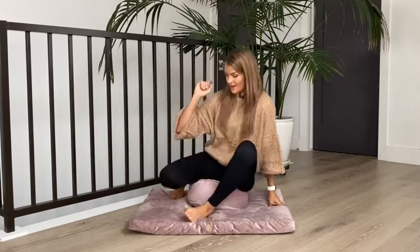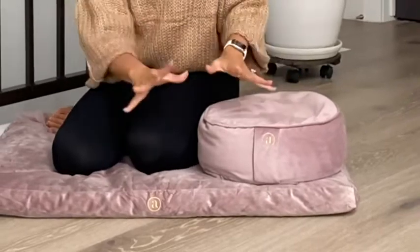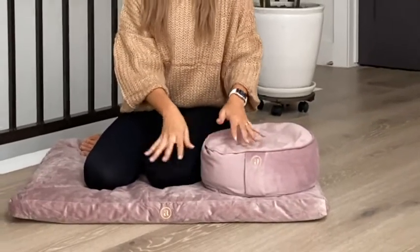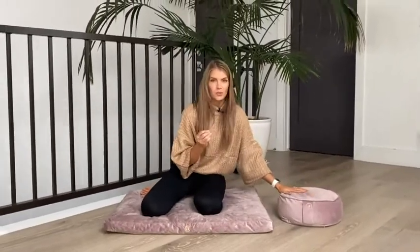Adding these two together is amazing, and as you can see they are in the same colors — minus the rose quartz — so the colors come from crystals, and it's the same super soft fabric.